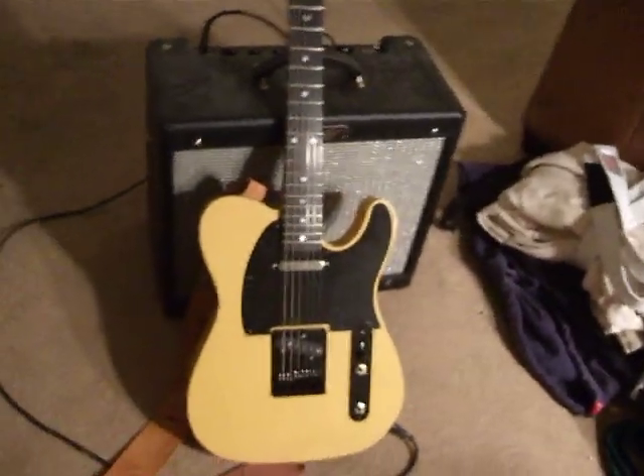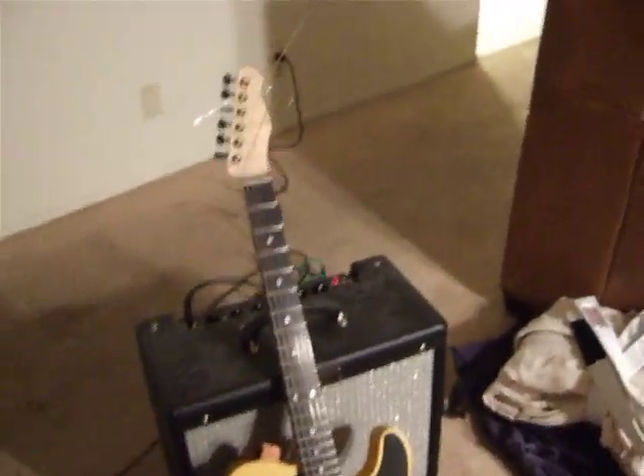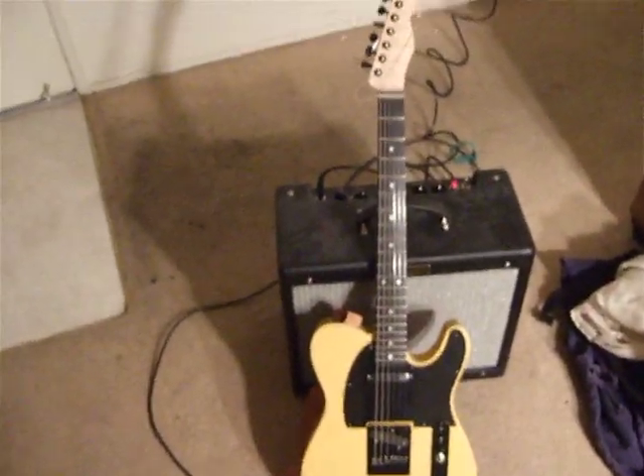I'll just walk you through some of the sounds. I will be playing through a Fender Blues Junior amplifier.